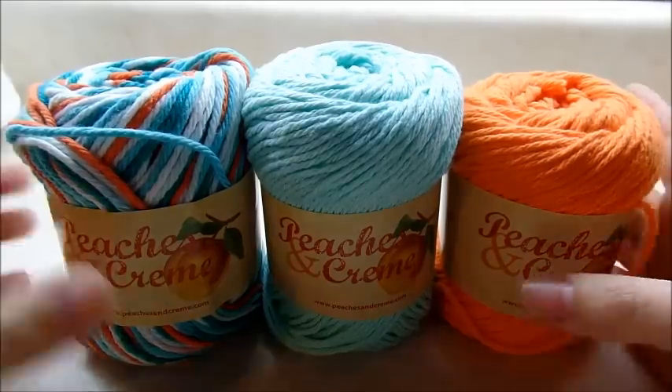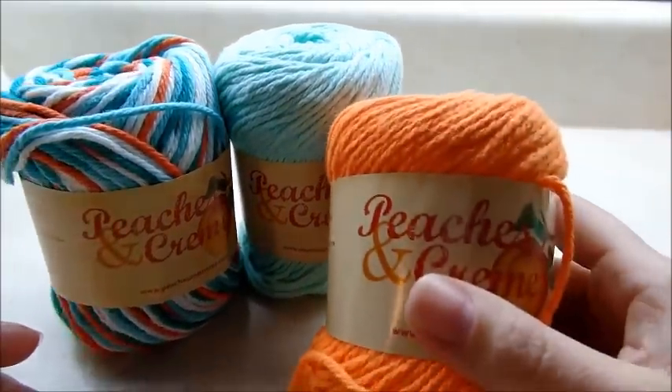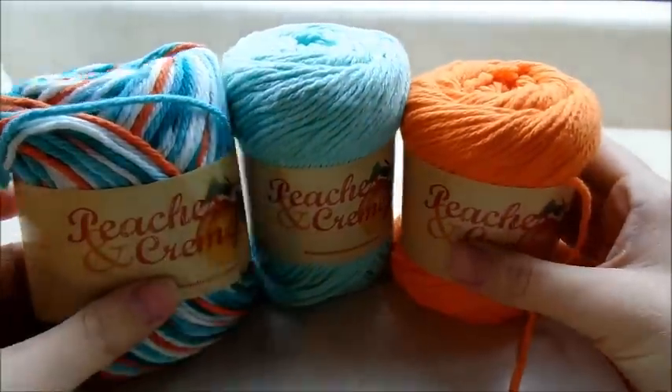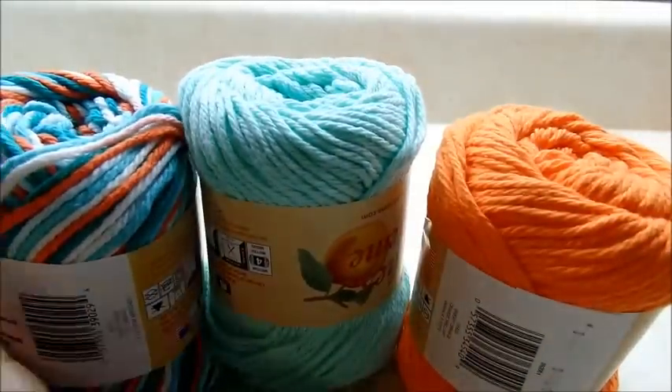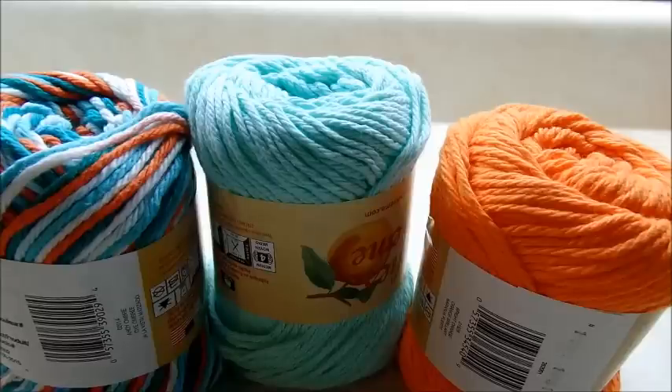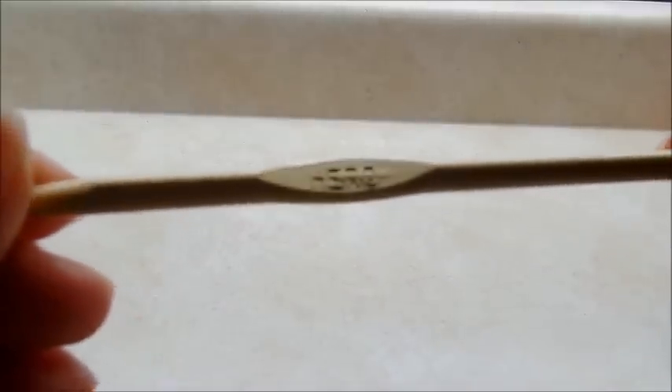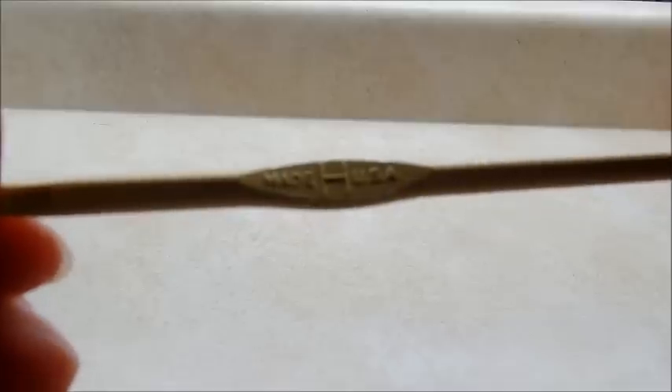For this project I'm using Peaches and Cream yarn — it's a four-ply, 100% cotton yarn. Of course you don't have to use cotton; any type of four-ply yarn will work. I'm going to be using a size H hook, which is a 5 millimeter crochet hook.